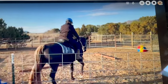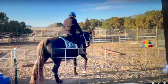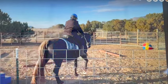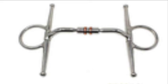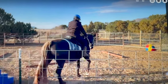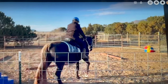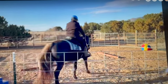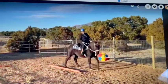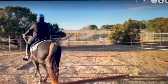He doesn't bend to the right very well. The bosals put pressure on the other side of the face, but it's not the same as with a bit. If a horse has a problem turning, the best bits to use are something like a full cheek snaffle — I'll send you a link. It has bars on the side, so when you pull on the right rein, those bars push on the other side of his face and help him turn. I would stop using the bosal and go to a snaffle bit.